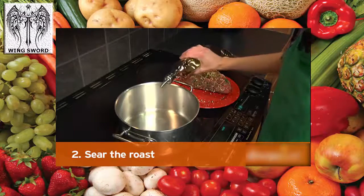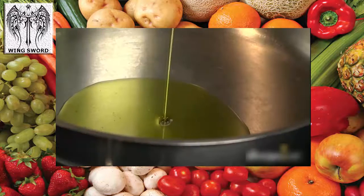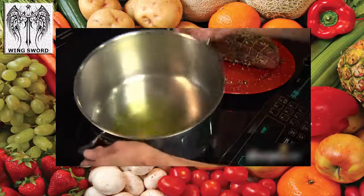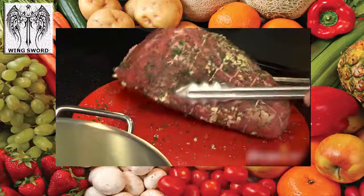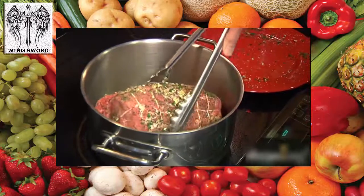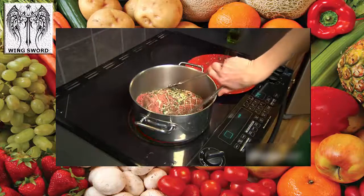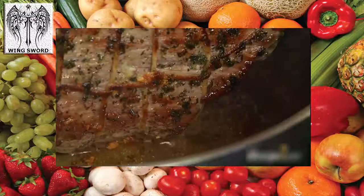Step two: sear the roast. The trick to successful searing is a hot pan — hot enough for the meat to sizzle but not so hot it will burn. Heat oil in a heavy-bottomed pan slowly over medium heat until hot but not smoking. Touch the meat lightly into the pan; if it sizzles, add the meat. If the pan isn't hot enough, the meat will stick when you try to turn it. Turn the meat frequently so it browns slowly and evenly. A large roast takes about 15 to 20 minutes to brown.